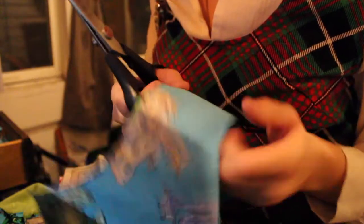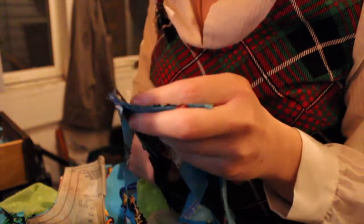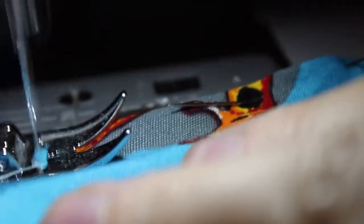Then I used some pinking shears to finish the bottom edge of the facings, and then I stitched the facings in. That part sucked a bit and I didn't get any good footage of the process, so if you do this yourself, good luck. Then I added some fancy stitches around the neck and armholes.